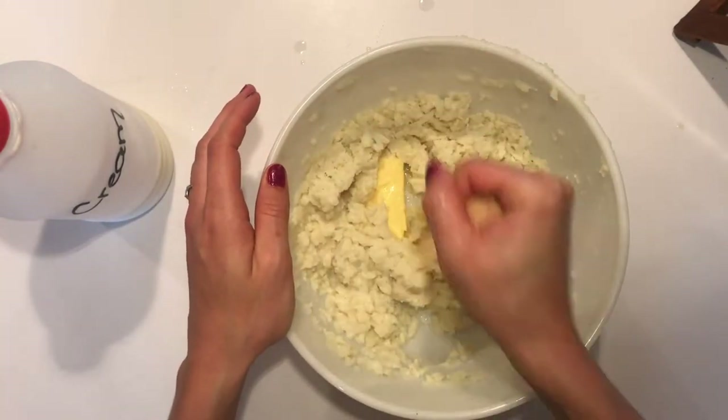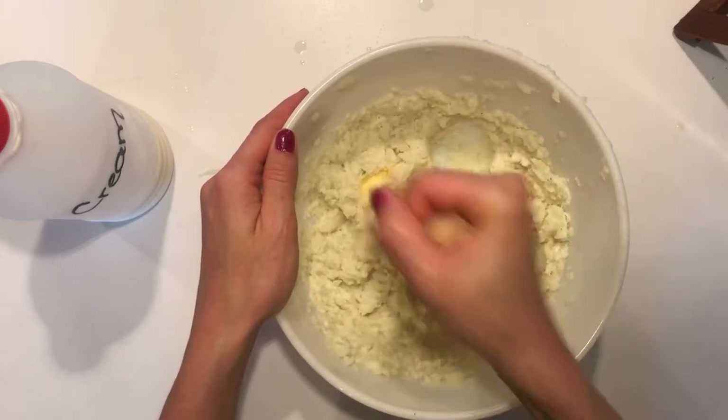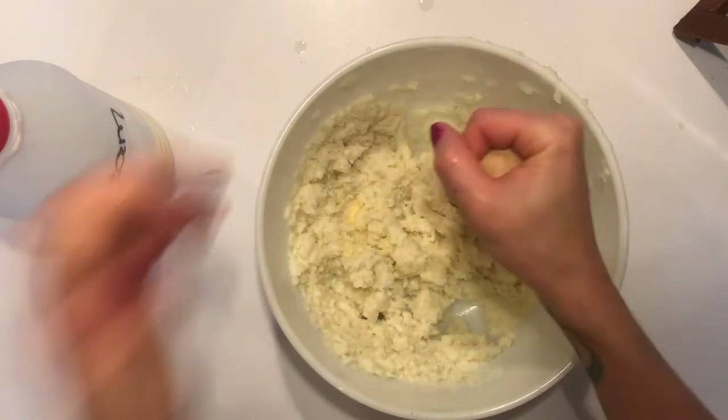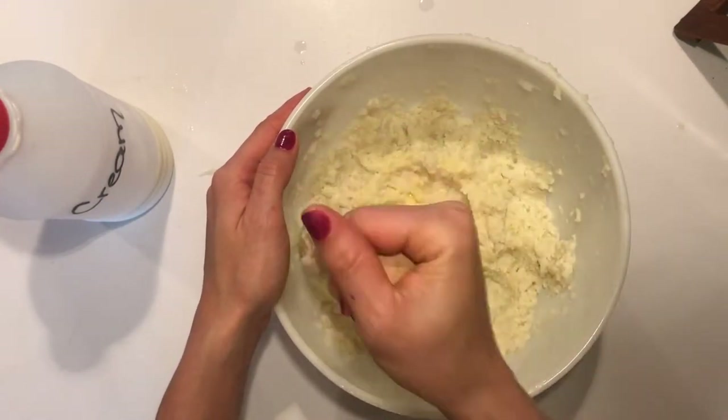This is where you can customize it. You can add bacon chunks, cheese, cream cheese - whatever you put into your loaded baked potato. Or if you want to keep it really basic, you can stop here. You can also let people customize it on the table.